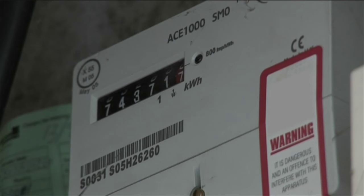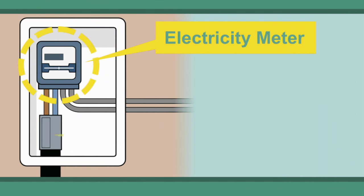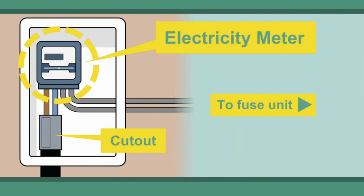Once you have chosen a supplier and agreed a contract with them, they will arrange to install a meter to measure the amount of electricity that you use. The meter will be connected between our cutout and your wiring installation.